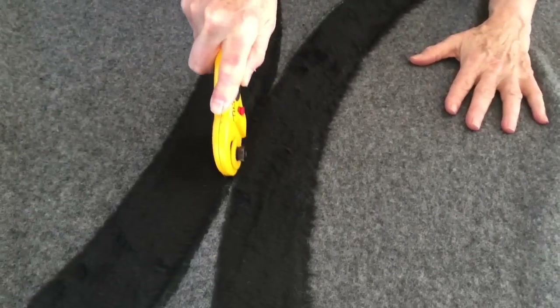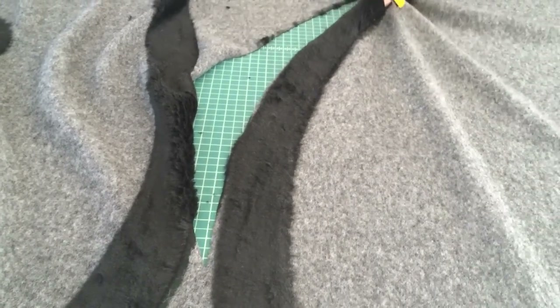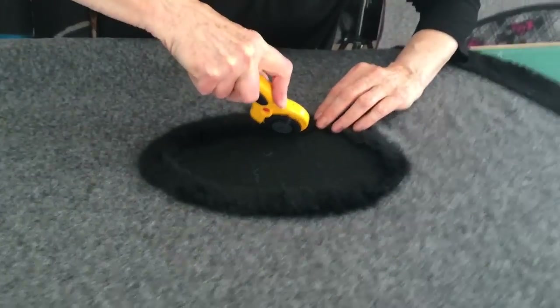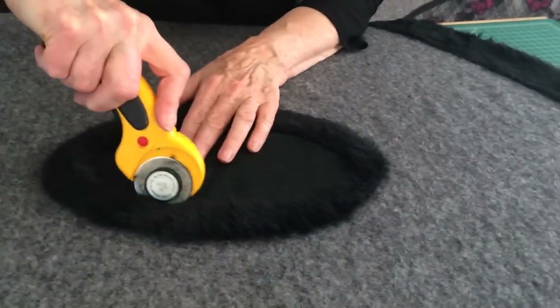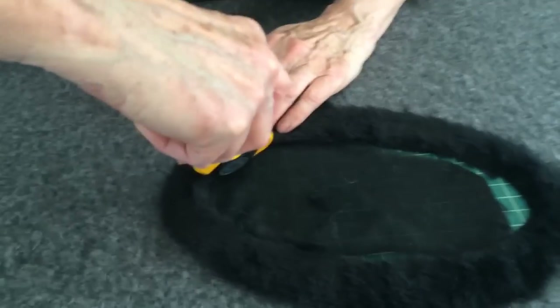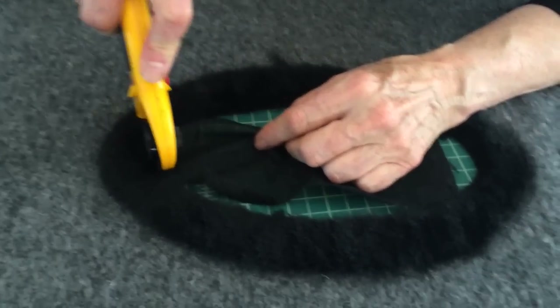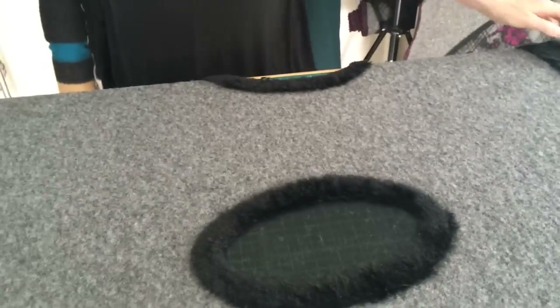Oops, I missed a bit there — I'll go back and trim it later. So now let's do the armhole. I actually think some of this might be easier to do with the scissors. We're just having the same thought — you could cut the big bits away and then go in and fine tune it with your scissors. Certainly the outside with the rotary cutter is great if you have a big cutting board like this, but otherwise scissors would keep it really simple.